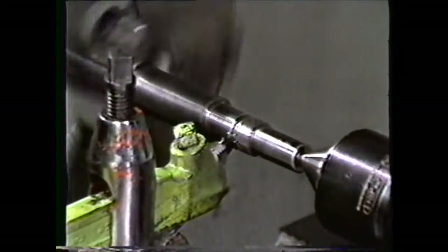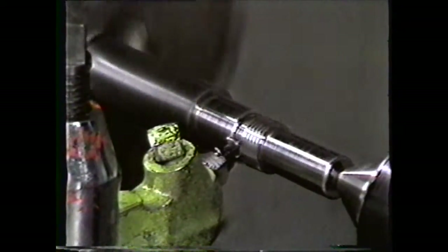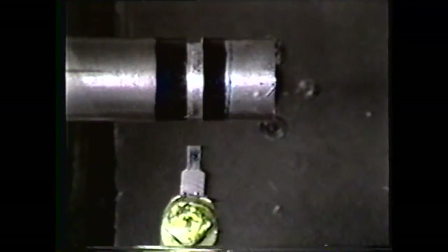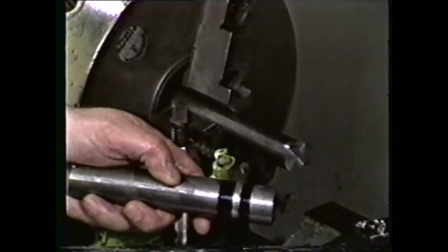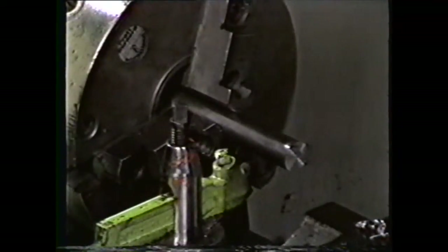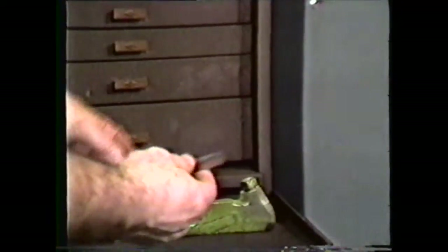Square grooves are usually cut in a workpiece to give tool runout, for example, at the end of a threading operation. These grooves are machined with a forming tool ground to the width of the groove, or slightly narrower than the groove. For this demonstration, we will cut a groove three-sixteenths of an inch wide and one-eighth of an inch deep. Begin with a five-sixteenths inch tool blank and grind the end relief angle.